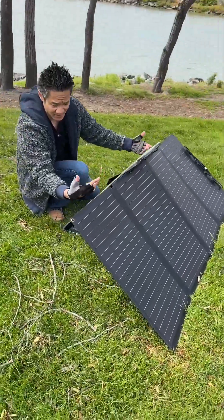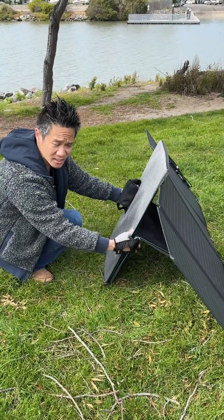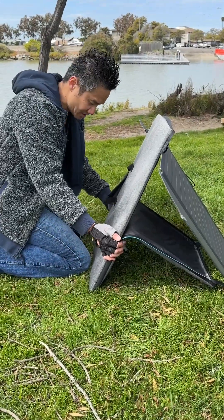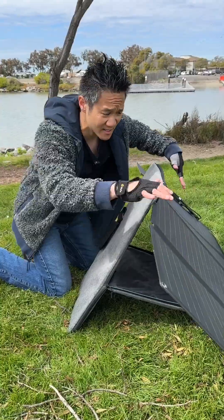So the angle of the solar panel can be adjusted by how much you zip up the case. If you imagine you zip up this much, you see you change the angle. Just do however you want. Match it with the other side of the zipper and you're good. Now we've changed the angle of our case, still very solid.